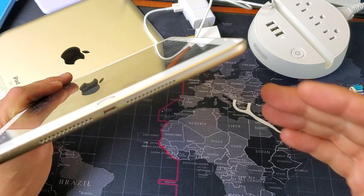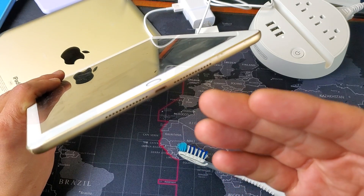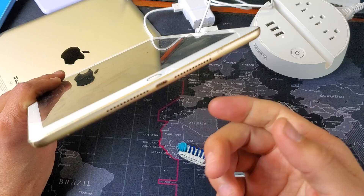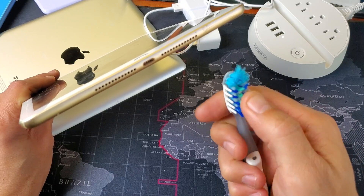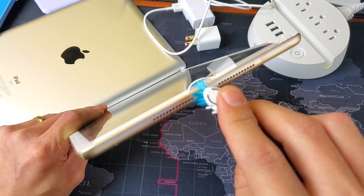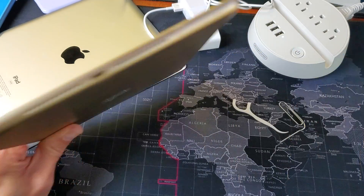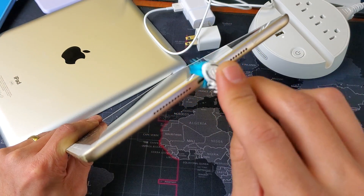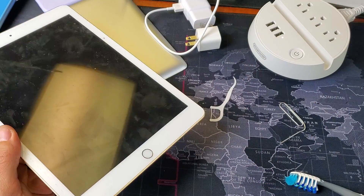If you're still having trouble, the next thing is to use a toothbrush. It's possible that you have something sticky in there — maybe hand lotion, oils from your fingers, coffee steam, soda, or something like that got in there. Grab a toothbrush, put the bristles right in, and brush it out. Move it around, then blow into the port again. Go ahead and plug in your iPad and hopefully you're up and running.